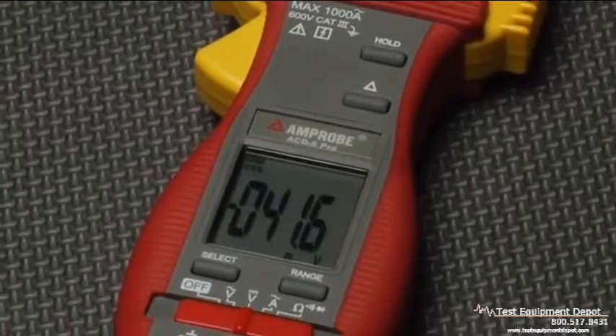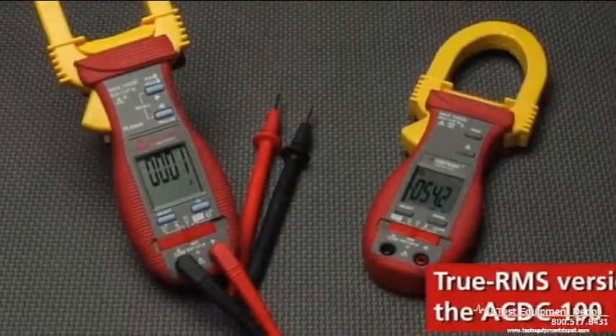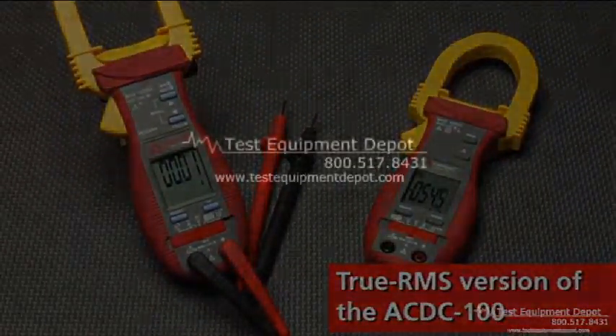For professionals who rely on performance, check out the TrueRMS version of the AC-DC-100.